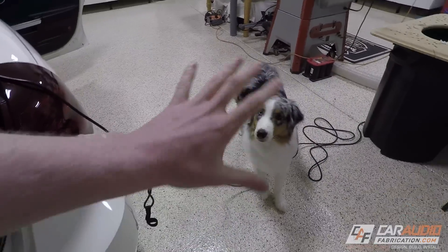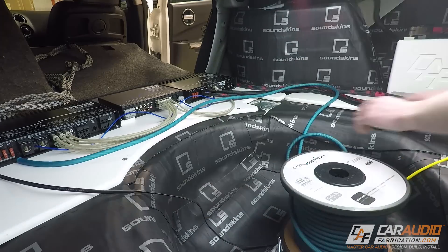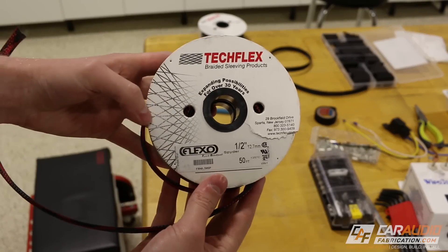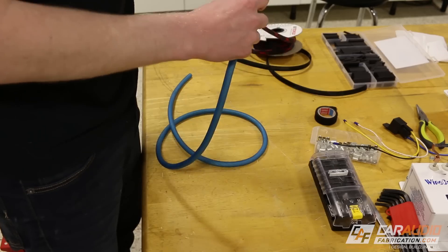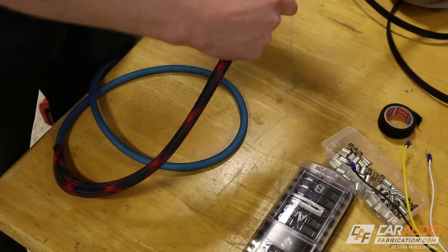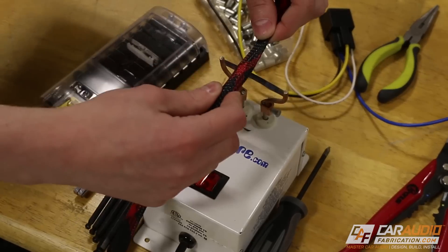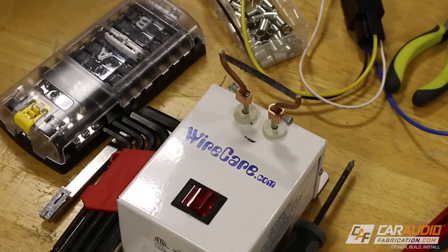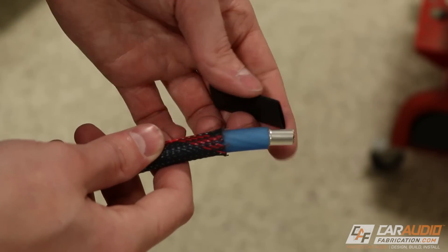For each of these wires, I'm going to start with getting an idea for how long the wire needs to be, then cut it. Because I'm using the same wire for both positive and negative wires, I'm using a product called TechFlex in order to identify each of the wires. I apply it over one of my cut-to-length wires, then cut the TechFlex to length using a heat knife. You could also take a razor blade and heat it up with a torch or lighter, but you definitely want to use something hot so the ends don't fray. Next, I apply a wire ferrule to the end of the wire, then apply heat shrink and shrink it down.